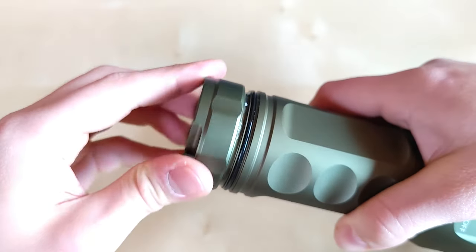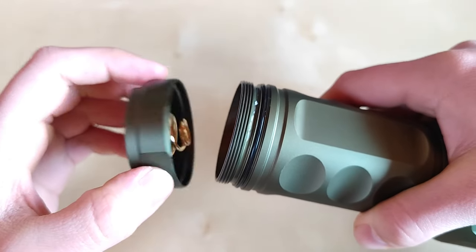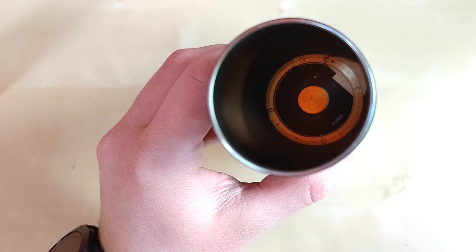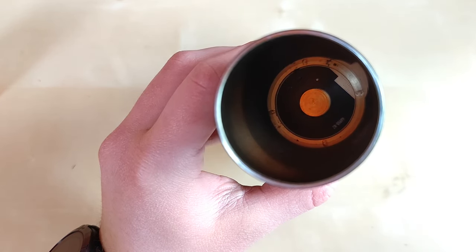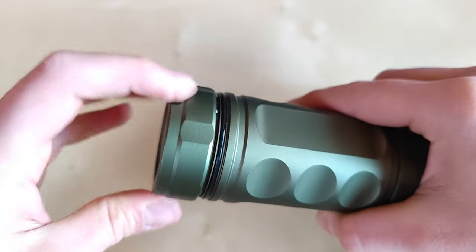The threads come well lubricated from the factory with nice orange sealant and a thin spring under the tail cap. Down the battery tube we can also see a nice contact with flat surface. I wish they put a little bit more grease though.